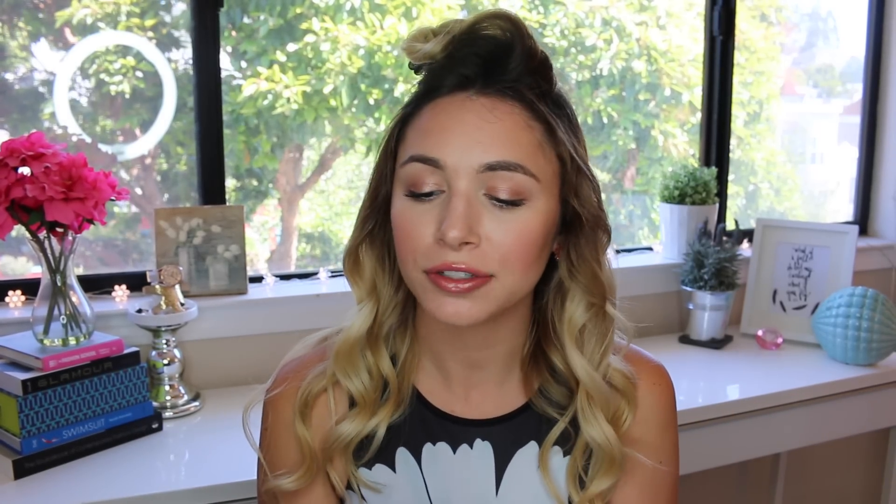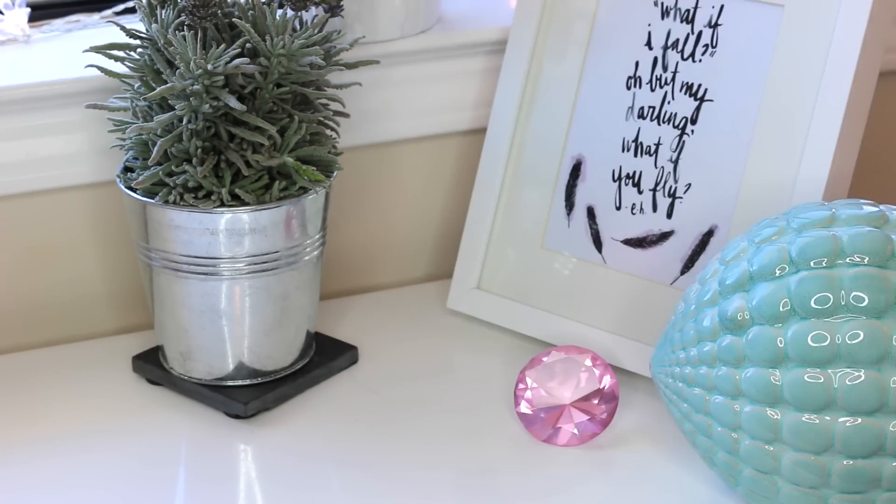I like to spray the entire section at the same time. I like to use the Elnett Satin Hairspray by L'Oreal — I love this hairspray because it isn't hard at all. Then for my last section I'm just going to make sure that I have my part where I want it. Also I like to hold my hair in the direction it's going to fall, so on the back pieces I try and hold it back here instead of forward, so it'll just fall way more naturally looking.